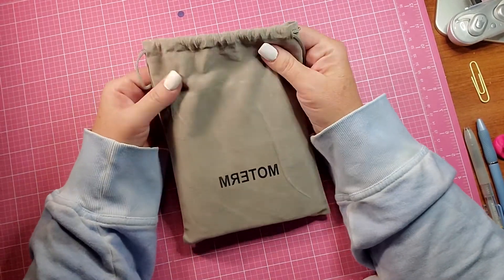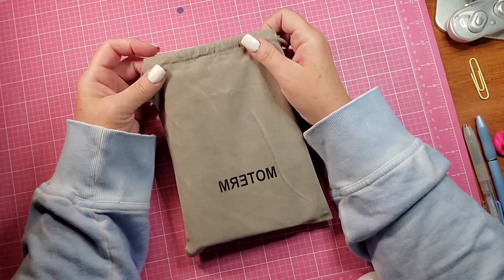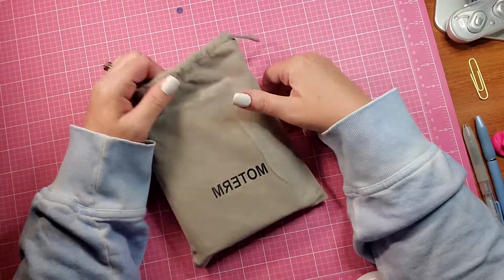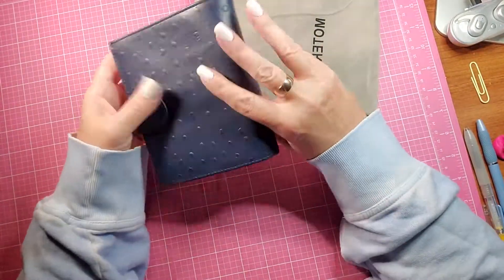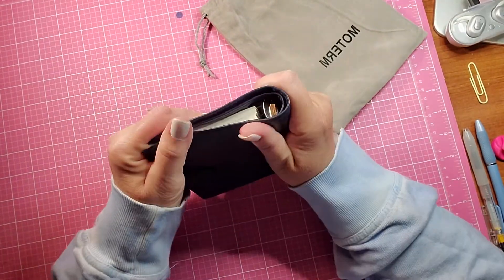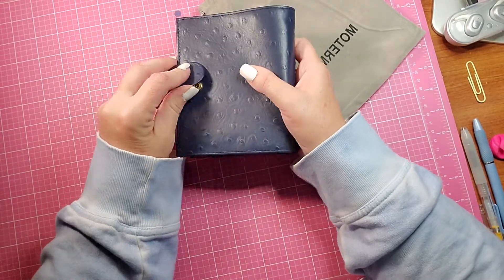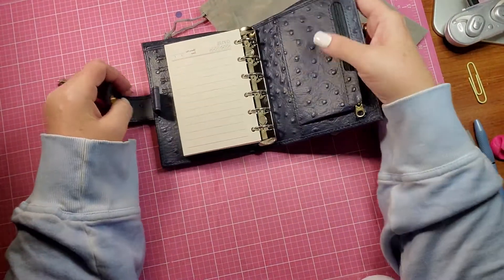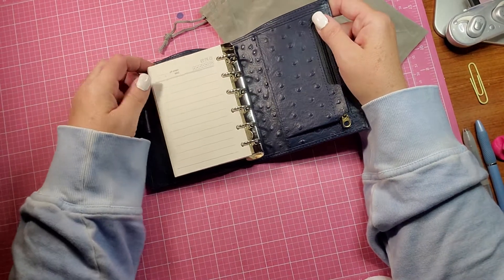It came double boxed and it came pretty quickly. I thought it would be like a month and I think it came in about two and a half weeks. It is the ostrich blue — super squishy, love the leather. It has the snap, silver rings, and they are 19 millimeters I do believe.